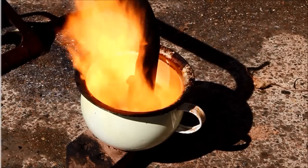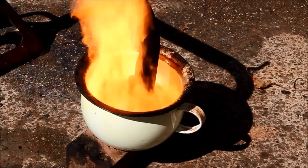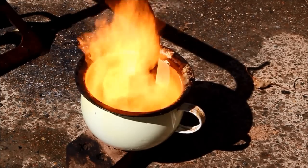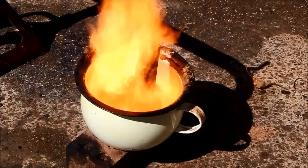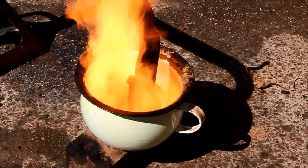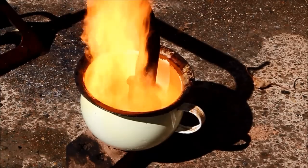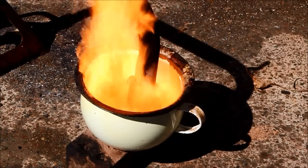G'day viewers, how the devil are ya? If you're like me, you've probably looked at vids on YouTube and thought, what sort of a pelican had come up with an idea like that? Well, here's another one. I've turned grandma's piss pot into a waste oil burner. Bet you've never seen that before. And the most amazing part was, I wasn't even pissed when I came up with the idea. Stay tuned and I'm going to show you how it's done.